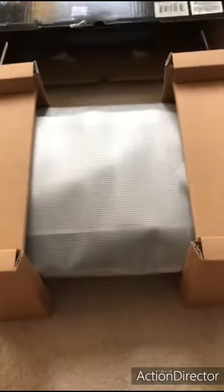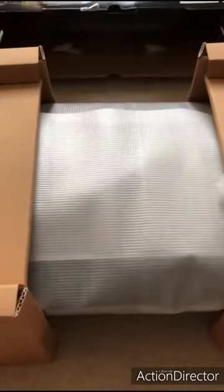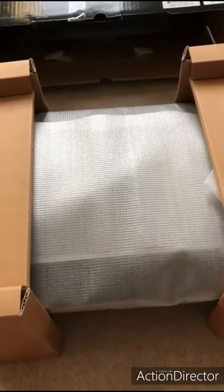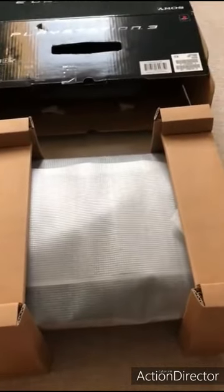I just have to stop filming again because this thing weighs a tonne. Just pulled it out and again all looking good - paper round it looks all even, as you pointed out earlier on Hassan. I think I'm happy. Let me just quickly check the console itself. I've no doubt it's going to be absolutely fine, but just for your own curiosity anyway.